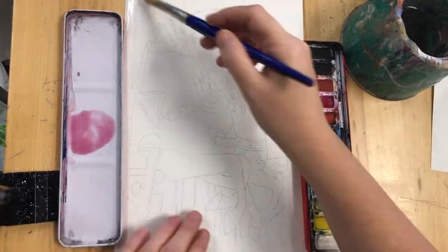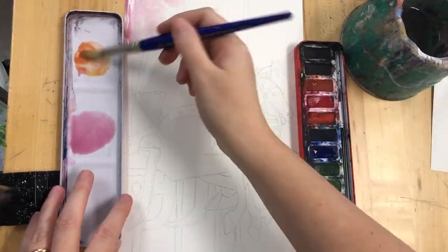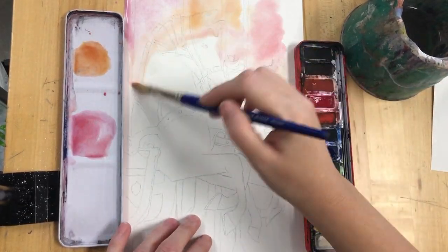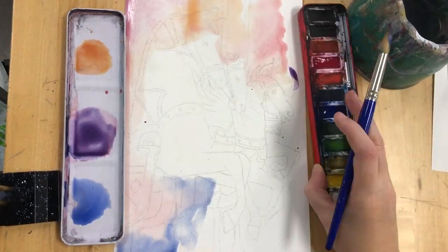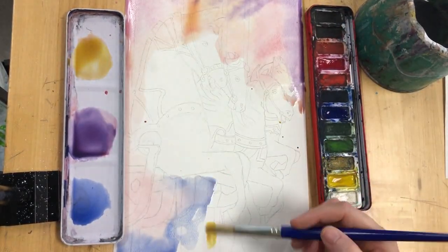The idea is you make something with very watered down watercolours to make kind of a painted splash background. So avoid the horses themselves, just roughly go round your edges with this technique — kind of a marbling watercolour technique.